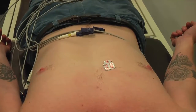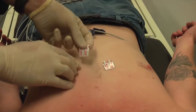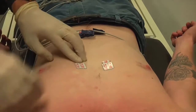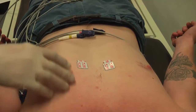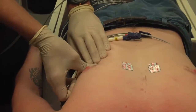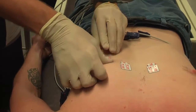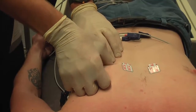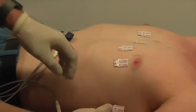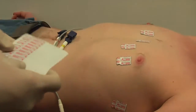To correctly place them on the skin, they should be put into position and then pressed down for a good second. This pushes the gel right out over the full surface of the contact area of the electrode.